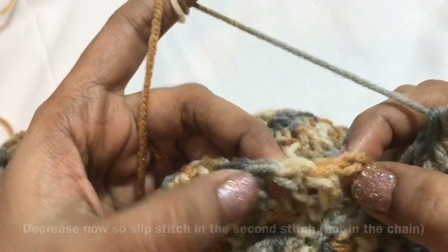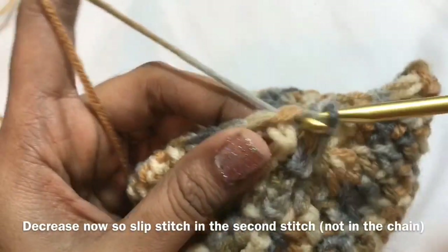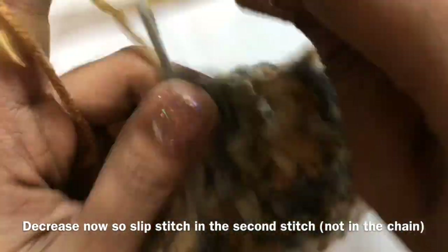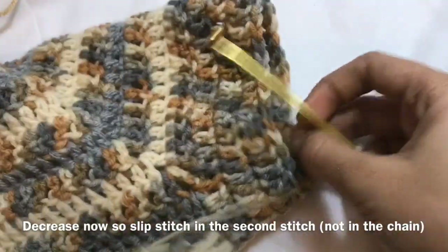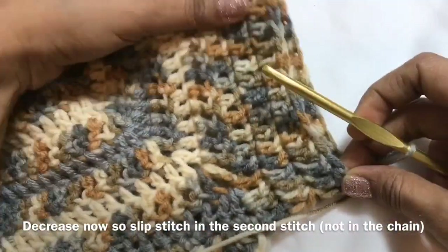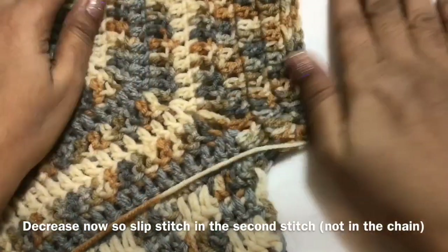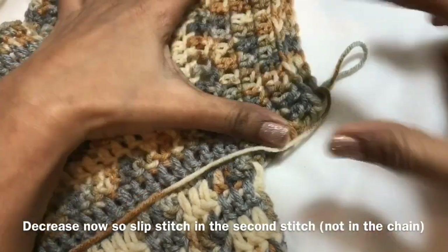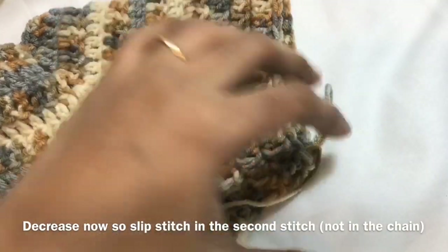Now we are going to decrease here — without joining in the third chain, join slip stitch in the next stitch. So 2 decreases made. First row 34, second row 32, third row you will get 30 double crochet — make sure before proceeding with the pattern. This is the shape and it will be like this for the sleeve.